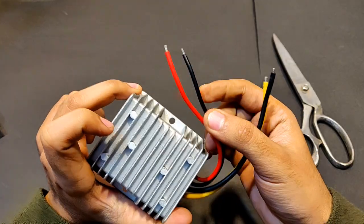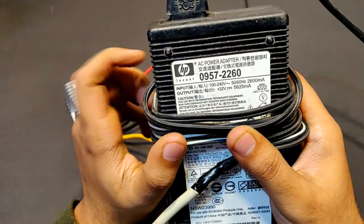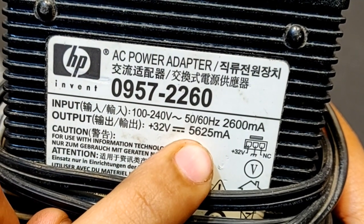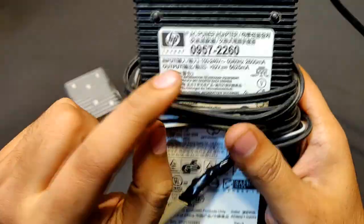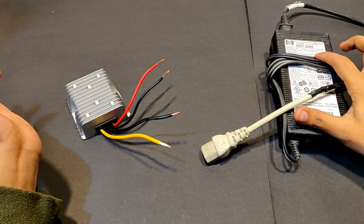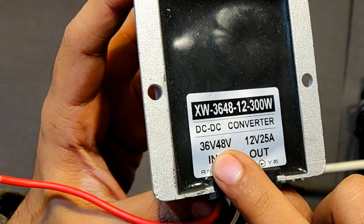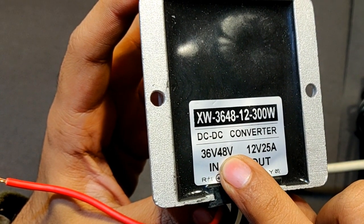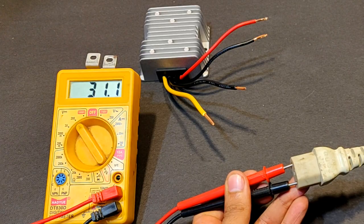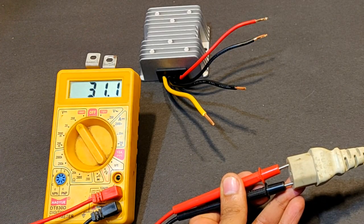The two thin wires are for the high voltage and low current input. Now guys, what you see here is a 32 volt DC, 5.6 ampere output DC supply from an old printer. The output is 32 volts, although the converter input voltage says a minimum of 36 to 48 volts. The output voltage is showing 31.1 volts, not even 32 volts.